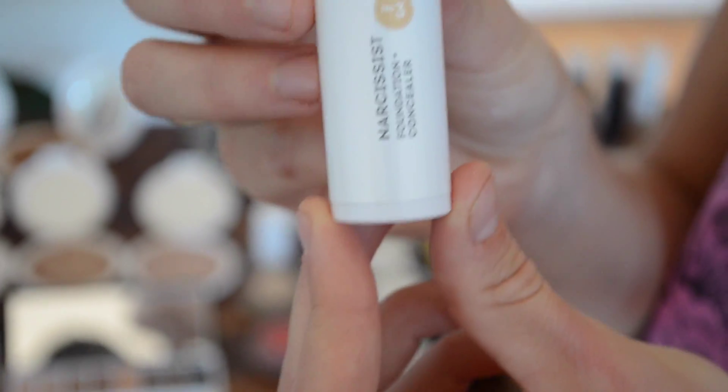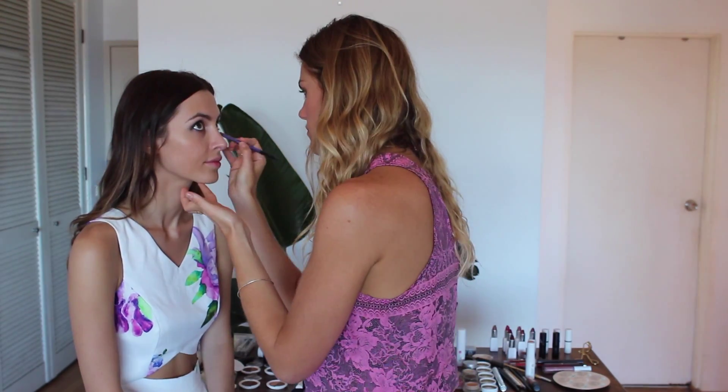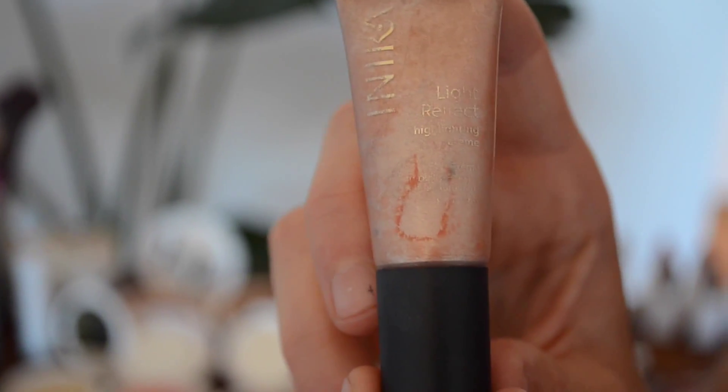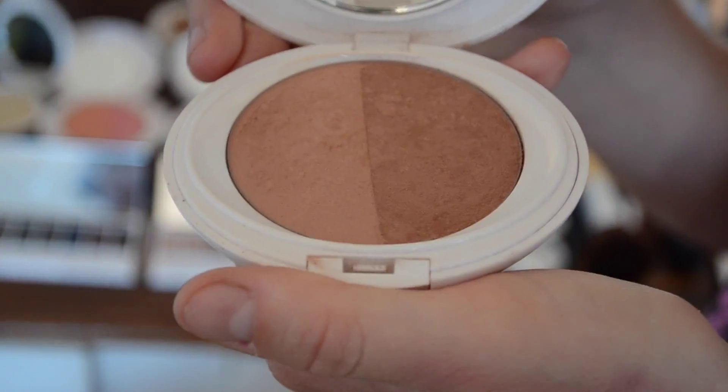I'm going to use a beautiful Inica foundation because it gives a nice amount of coverage yet still lets the skin breathe. Because we're creating a night time evening look, I might put a little bit more on just to make sure the skin is really flawless and so that it will last a bit longer throughout the evening. There's also a concealer I'm going to mix with the foundation — it's a Well People foundation concealer. It's a little bit thicker, so I'm going to mix it with a little bit of the Inica foundation and pop it underneath the eyes and the areas that need a little bit more coverage.